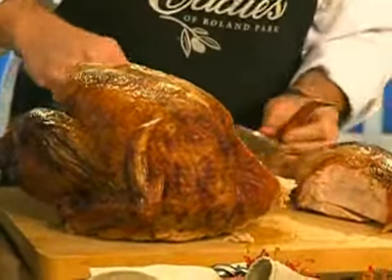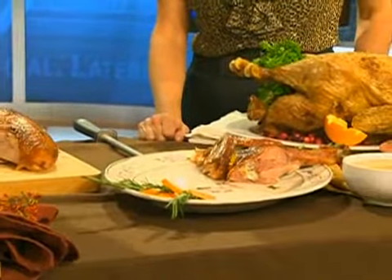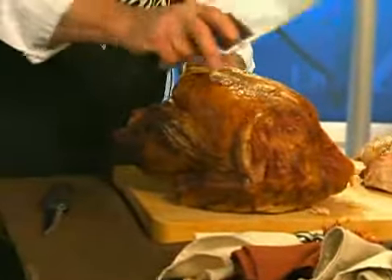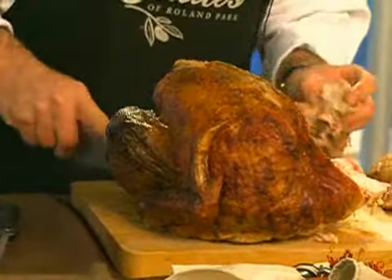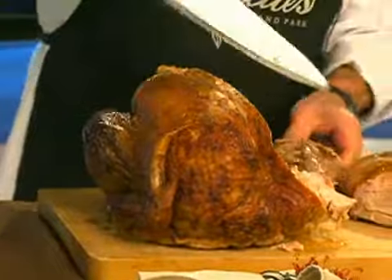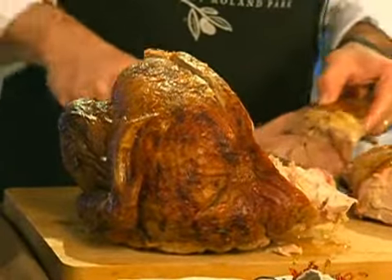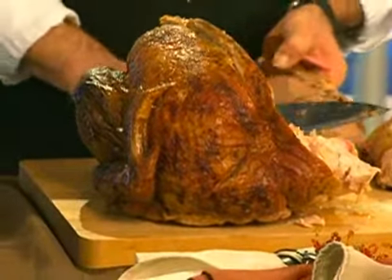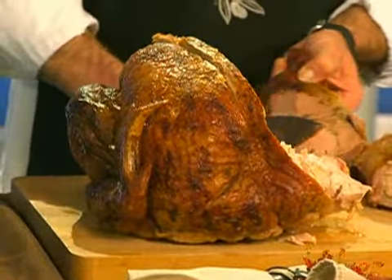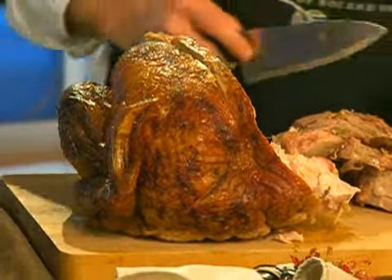We'll lay the drumstick out, the wing out next to it. We'll go down in between the thigh — the thigh should separate. We'll separate off, crunch it a little bit. That's the dark meat. And you don't want to damage the wishbone — that's the important part for the kids, to be able to pull the wishbone and make their wish. We'll take the dark meat off. Turkey presentation is important — lay it out on the platter. We have some of the skin there.